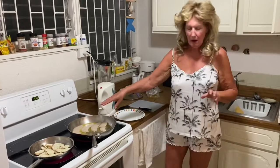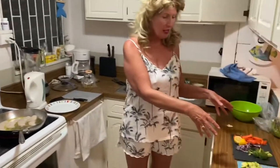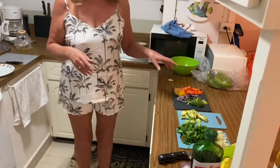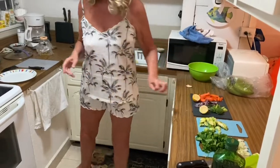I'm just slightly poaching those on that side, then I'm going to turn them over and add all the veggies, and finally top off with a lemon dressing. We'll come back in a minute and see how it's going.